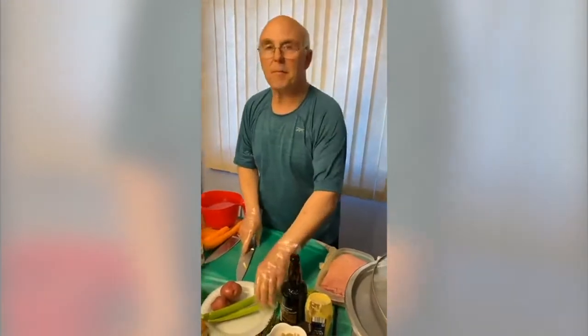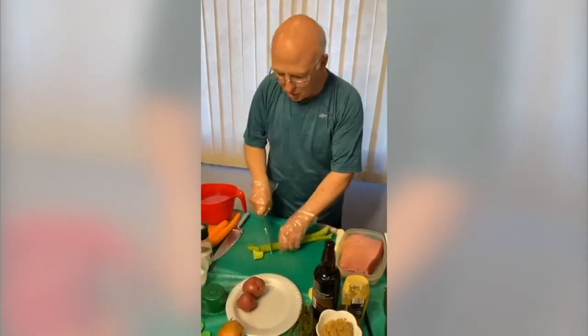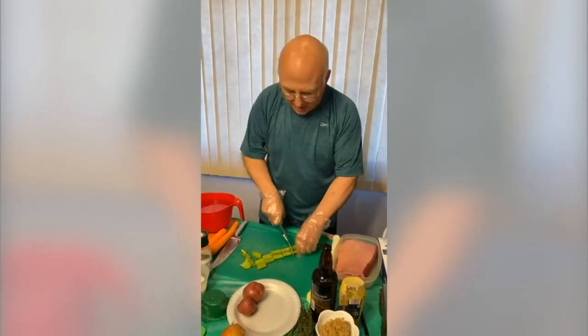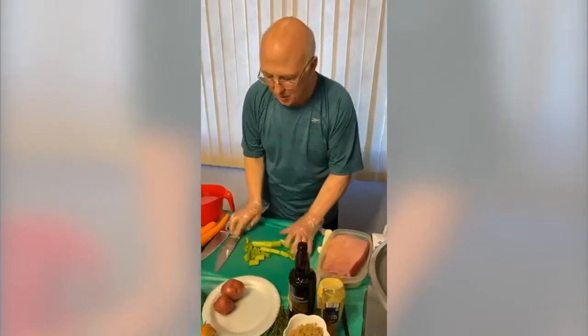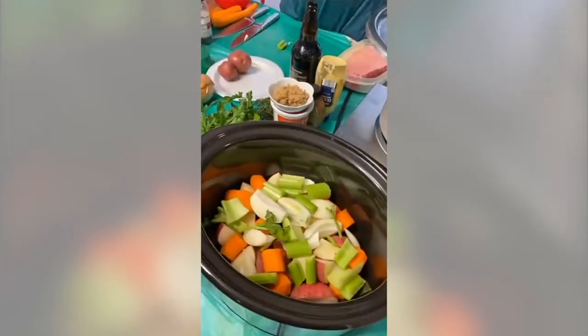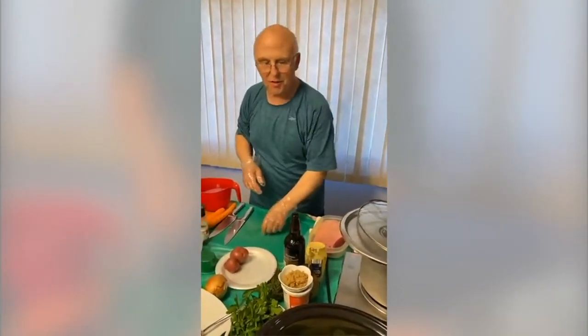Ray asks: what's the difference between flat cut and point? The flat is a leaner cut; the point has more fat and will be a little more tender, breaking down a little easier. Tom asks about cooking time for cabbage or carrots — the cabbage and carrots will be later, and I'll go over that in just a little bit.